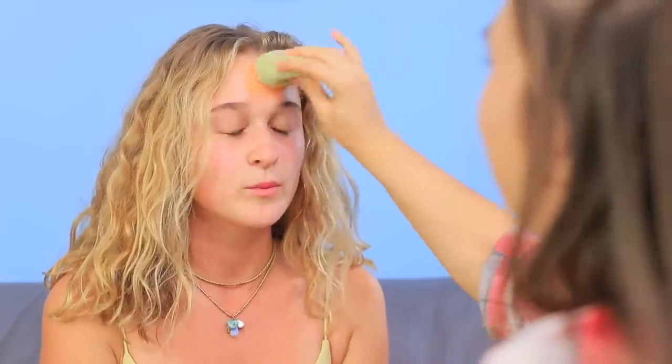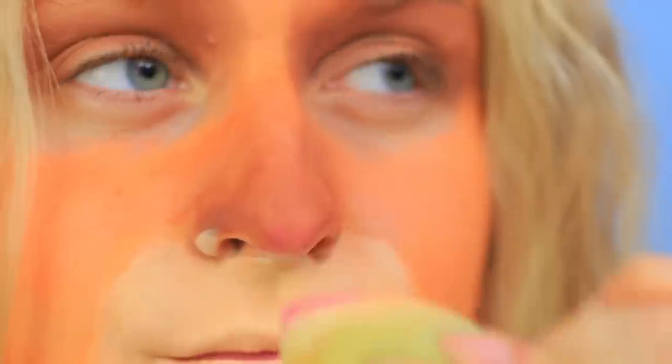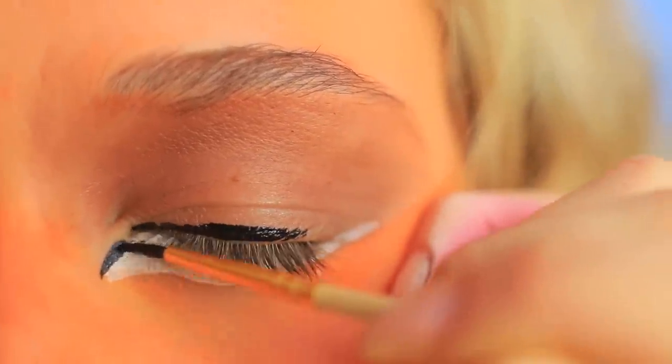Turn me into a lion! Color your face with orange face paint. Make the temples and the nose brown. Color the area around the mouth and chin yellow. Paint the tip and sides of the nose pink. Apply white face paint to your lower eyelids. Line your eyes in black.